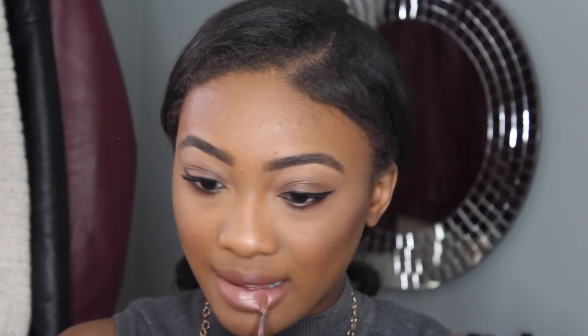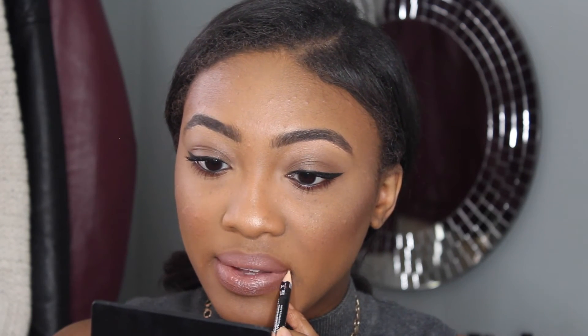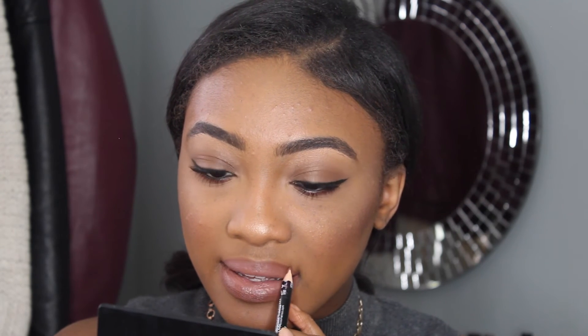I'm going to coat my lips with that, and then mix it with the NYX Liquid Suede in the shade Sandstorm, so this is going to create the perfect nude for me. I didn't like how it looked without a lip liner, so after blending these two shades together, I'm going to use a brown lip liner by NYX — I believe this shade is actually called Brown — and line my lips with that. Then once my lips are done, I'm going to set my face with the Mario Badescu Rose Water Facial Spray, and that will complete my look.